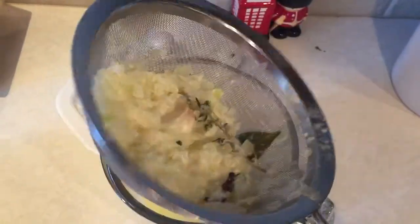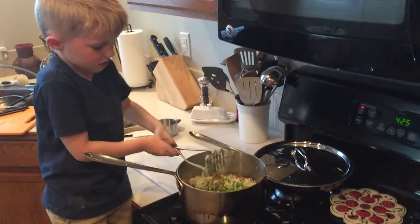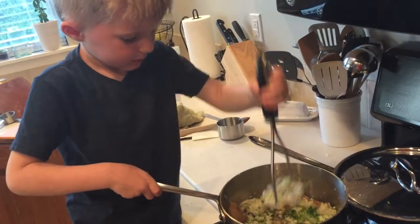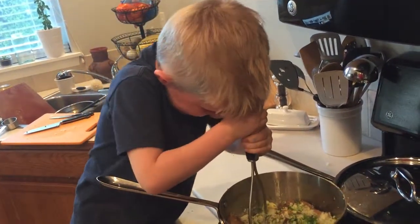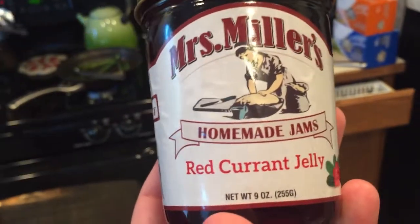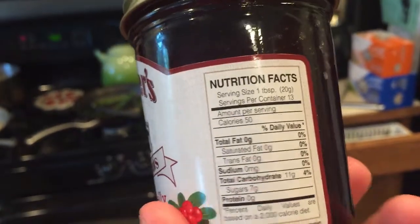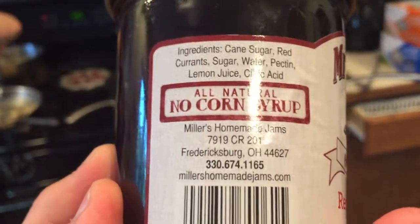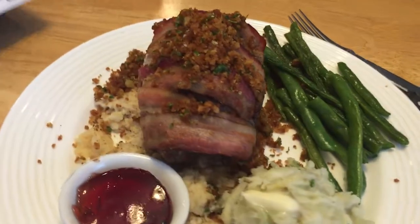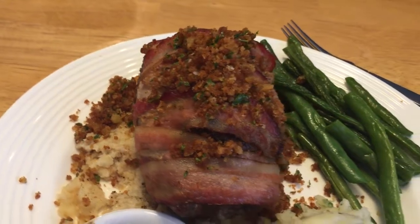Back over here to our bread sauce. We have strained out the liquid, put that back in the pan, and added some breadcrumbs. And you can't have red grouse without red currant jelly — we found Mrs. Miller's, out of Fredericksburg, Ohio. Red currant jelly. There it is — our red grouse with red currant jelly on a bed of bread sauce and game crumbs on top.